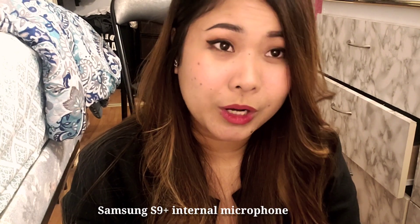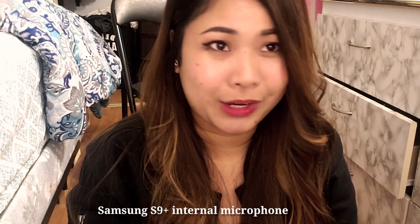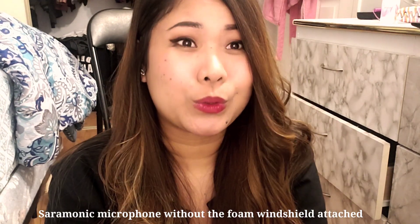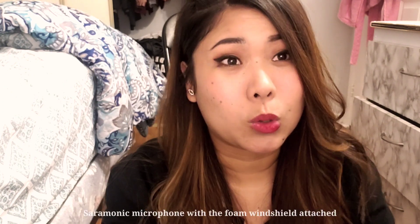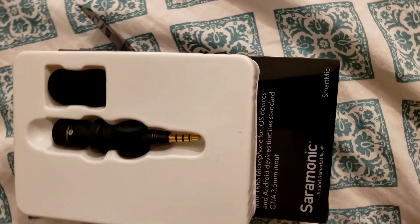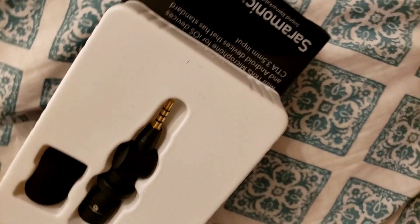Mic test 101, mic test 101 — without the microphone. Mic test 101, mic test 101 — with the microphone. Now we'll try it with the foam windshield and see how it sounds. Testing with the foam windshield now — mic test 101. Definitely the sound and audio is much clearer and louder, and that's what we're aiming for.